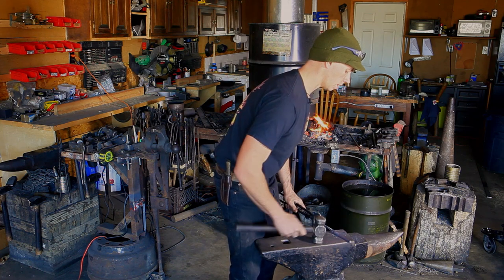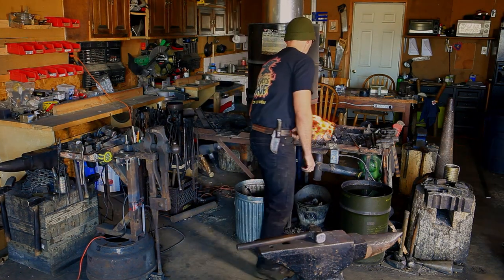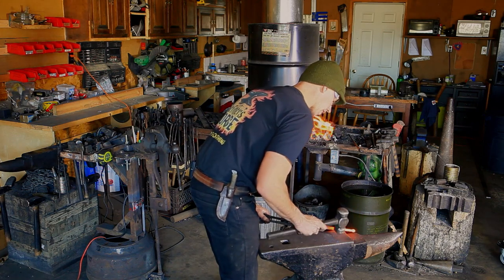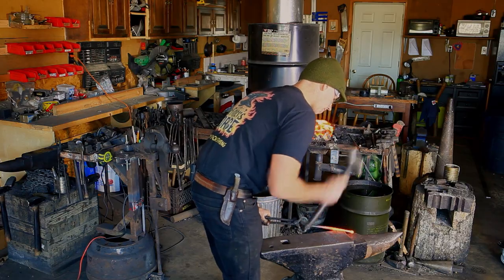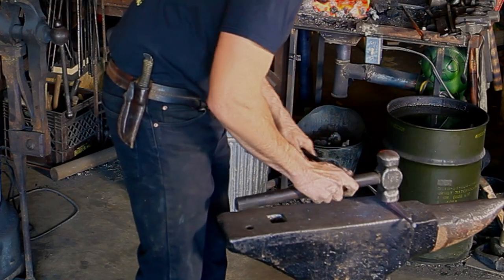Taking another heat and I'm going to round it out. Again I'm going to be working on the step of the anvil using the flat side of my hammer and rounding out this taper. We've got both ends drawn out now.